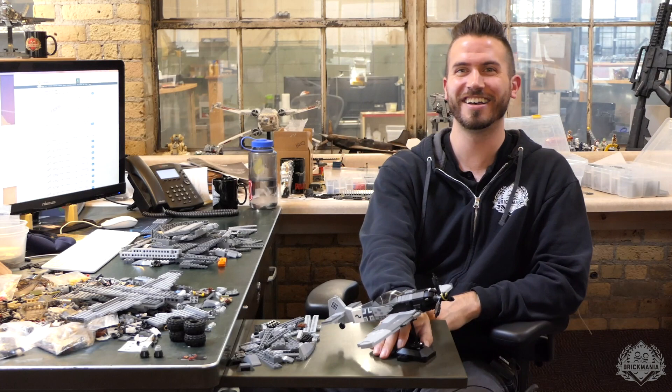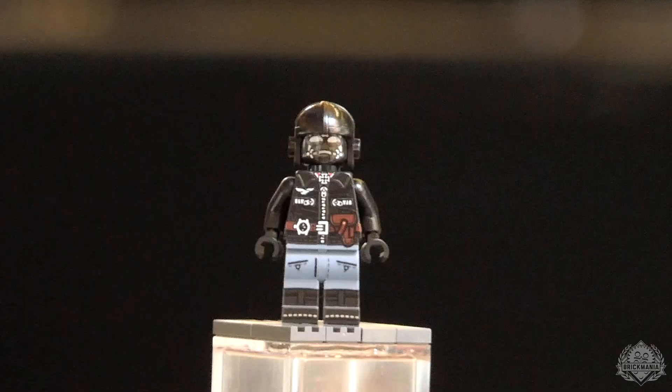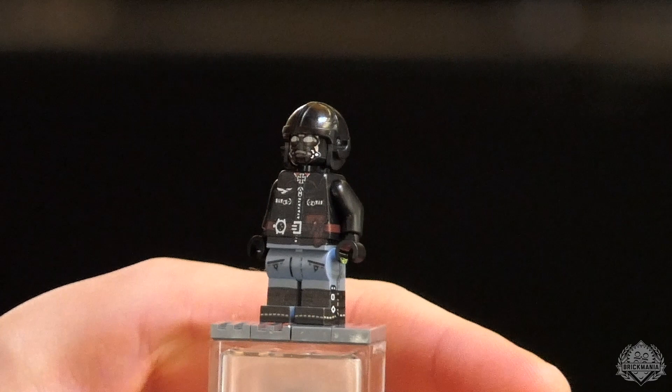Very, very cool. So the new but different, pretty much completely redesigned FW190A8. Now let's turn it over to Landon and hear a little more about the figure that comes with this kit. Okay, let's get things started.